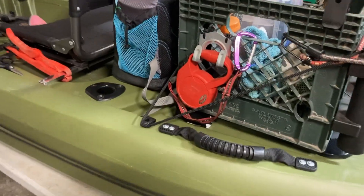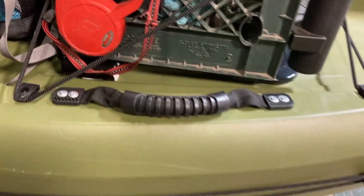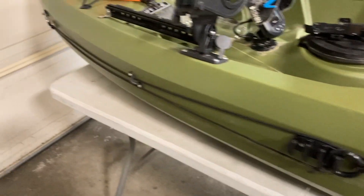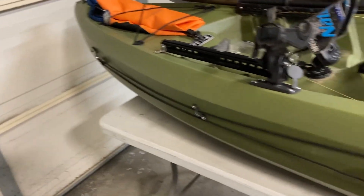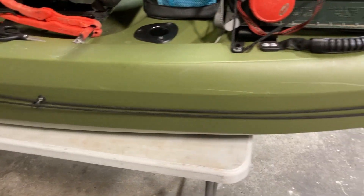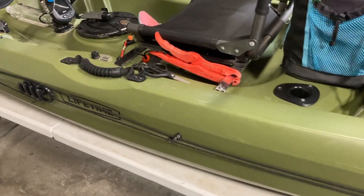Common fishing kayak mod is the dog leash anchor trolley system, so you can adjust at which point the anchor goes down into the water. I don't use it as much anymore since I got the electric motor, but without it, it's really nice to anchor and fish in place.